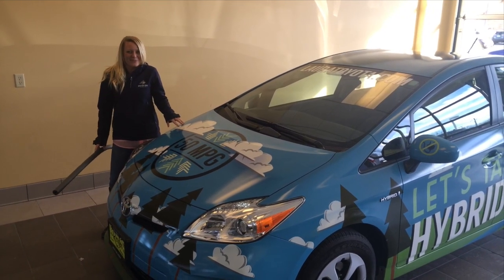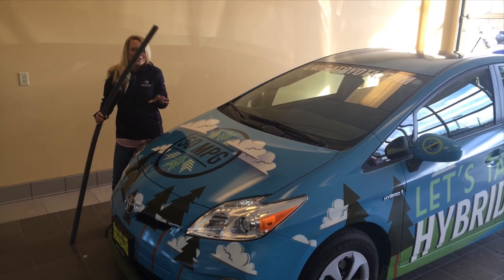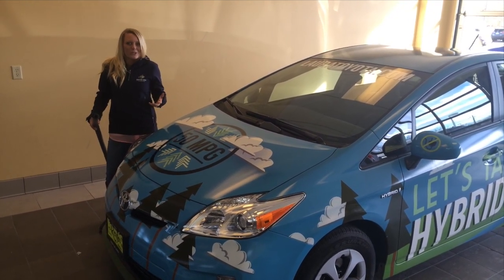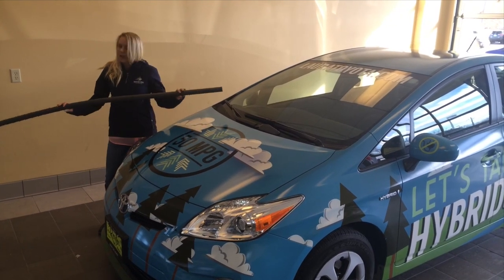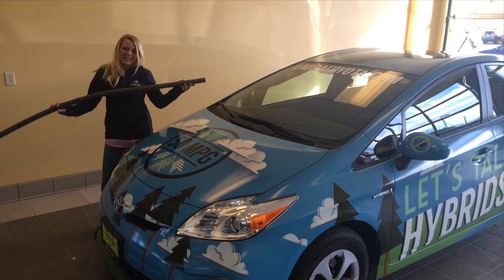I'm here with my extremely bright Prius and what we're going to do today is block the engine. This is pretty popular in the community of hypermilers. Basically what we do is we take pipe foam that I bought fairly inexpensively at Ace Hardware — I think it was about $2.50 for a long one like this.